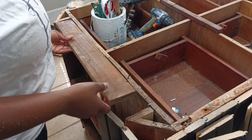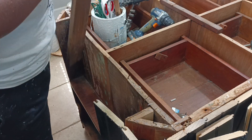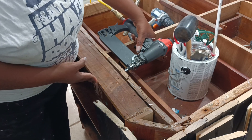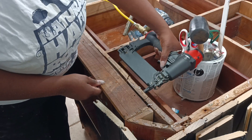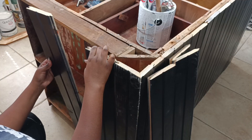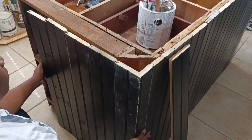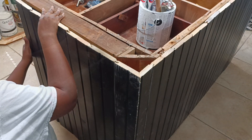After getting around to this other side I discovered that there was nothing for me to nail into, so I salvaged a piece from the trim that was previously on here, cut it to fit into this little area, attached that with nails, and then I was able to continue adding panels down this side.